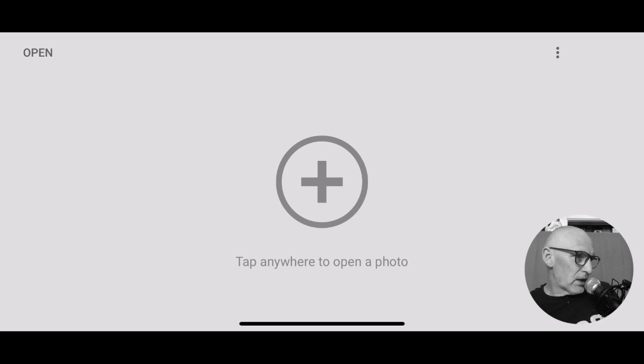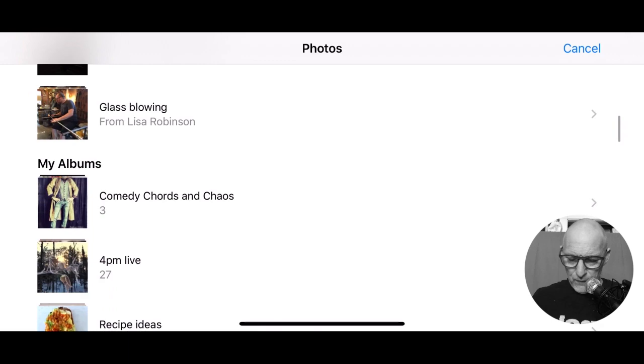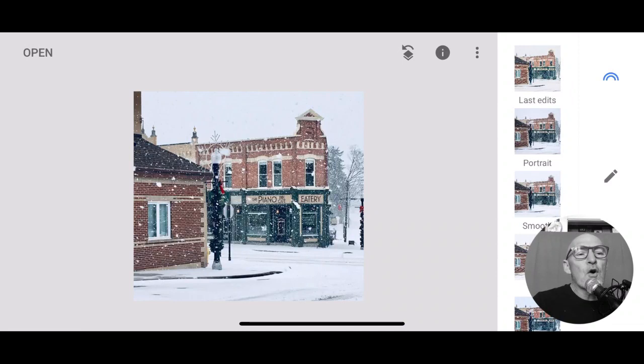It was snowing today, so I thought the first thing I want to do is pull up a picture that I edited once before. I want to edit something that's kind of cool and magical - kind of Christmassy. So I'm going to open it up. I'm going to go down to my albums, so I'm going to go into this album and I'm going to pull this picture up. This is the photo I want to edit today.